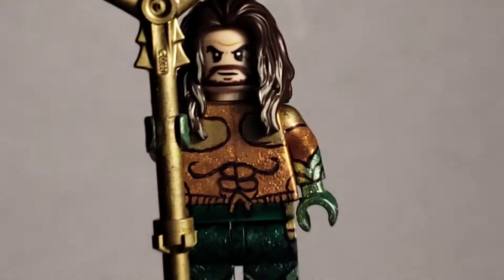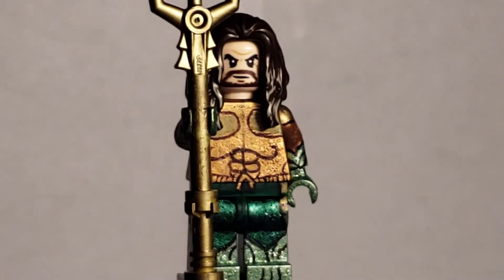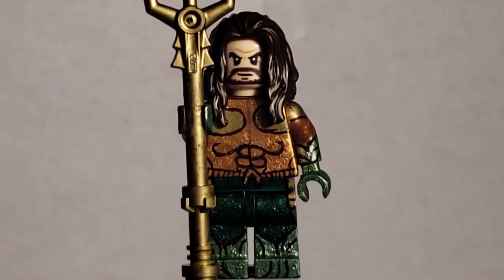Other than that, I think we're done with Aquaman. That's pretty much it for my custom LEGO Aquaman. I forgot to show the top of the Triton, but there it is. I really want to see it, but other than that, let's move to Mira.